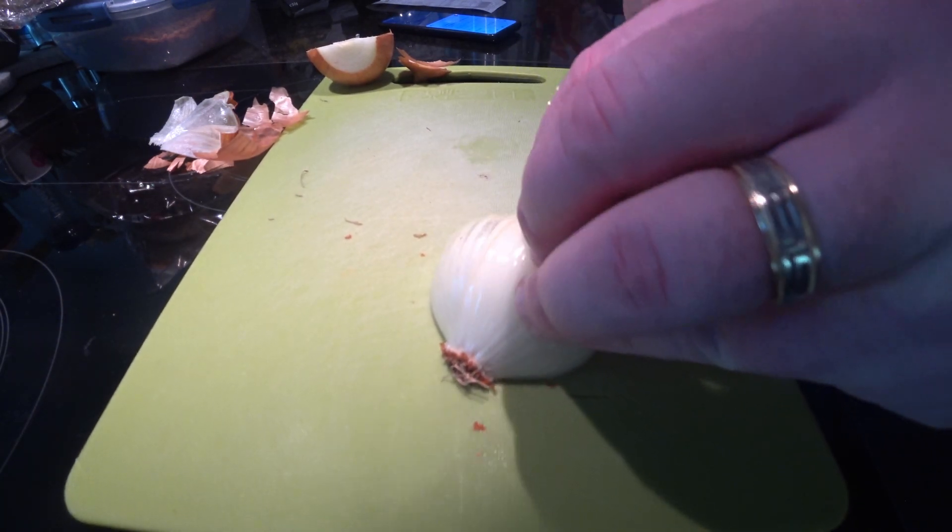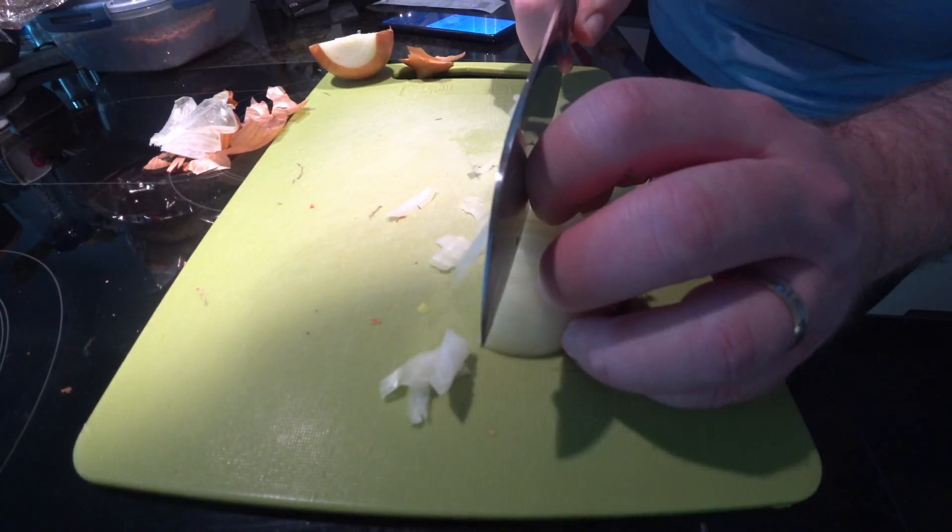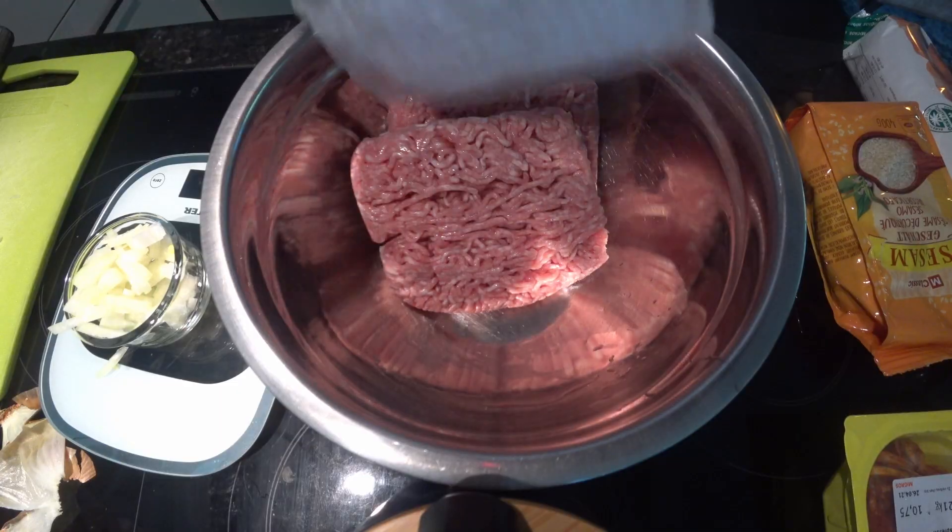Right, so today we are making sausage rolls. Reminds me, how do you make a sausage roll? You push it downhill.